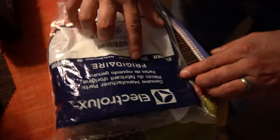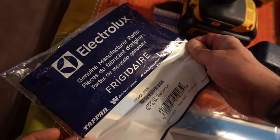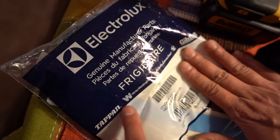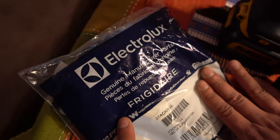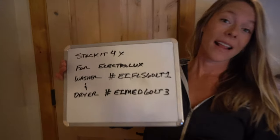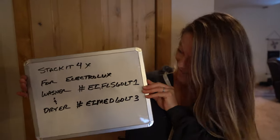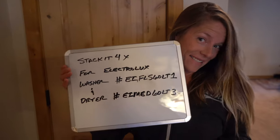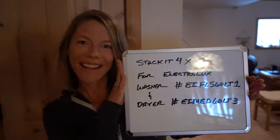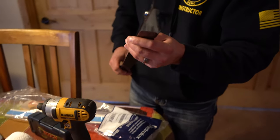This model is the Stack-It 4X for the Electrolux washer EIFLS60LT1, and it allows you to stack the dryer EIMED60LT3 on top of that washer. You have this metal part right here — it's just a stamped piece of real thin gauge sheet metal, looks like just under a sixteenth of an inch. It's got these little bump-outs because there are screws on the bottom of the dryer that this needs to fit around.